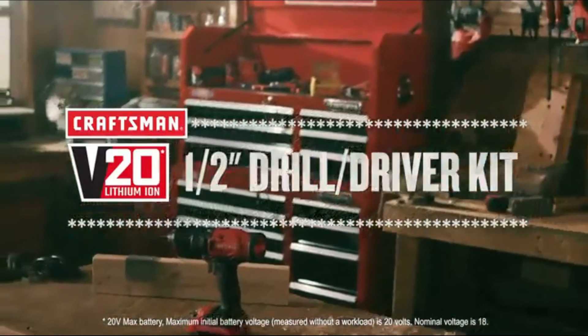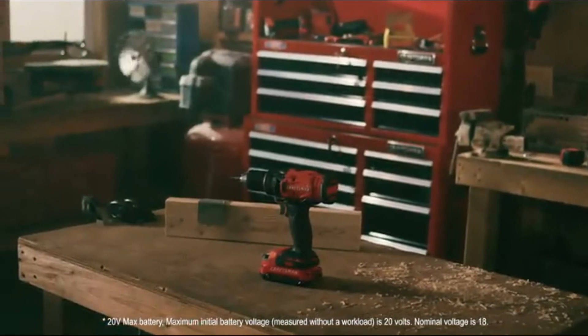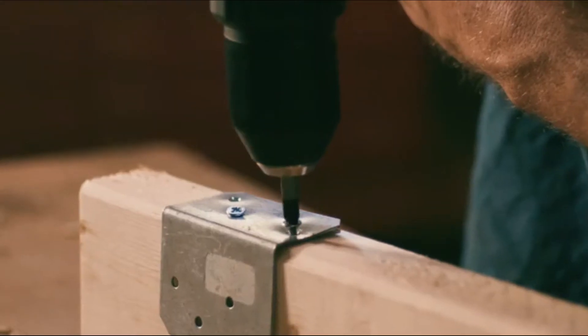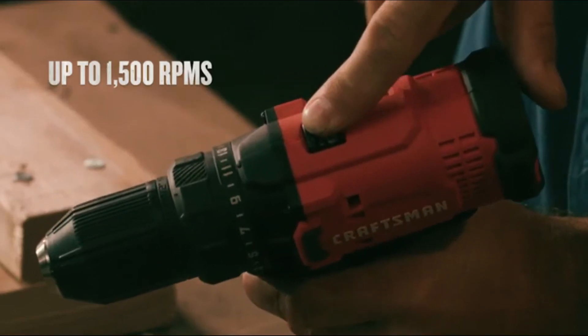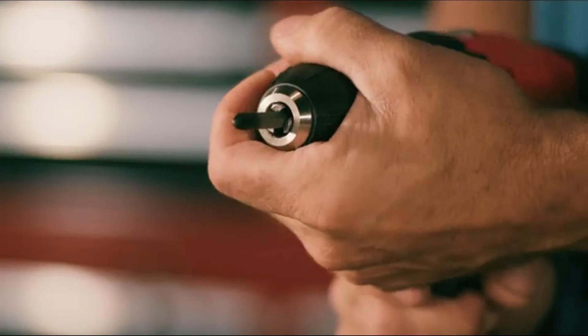Tackle your tough tasks effortlessly with the Craftsman V20 20 Volt Max half-inch drill driver kit. The motor produces 280 unit watts out, offering plenty of power. A two-speed gearbox allows for torque control in drilling and fastening applications, while a half-inch keyless chuck makes it easy to change bits.